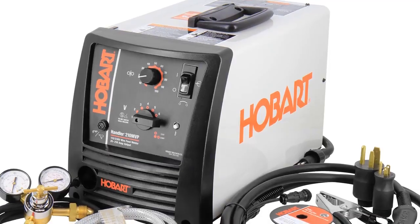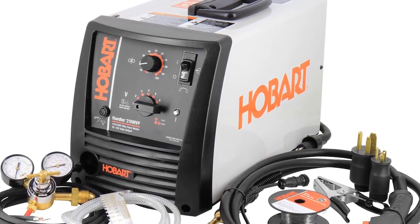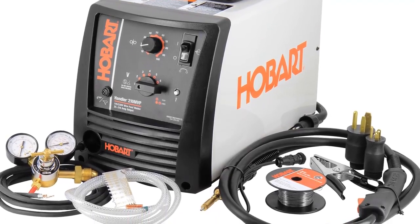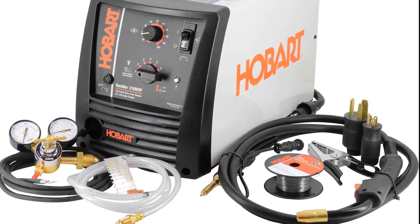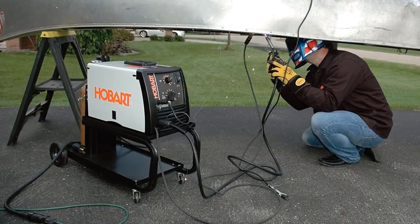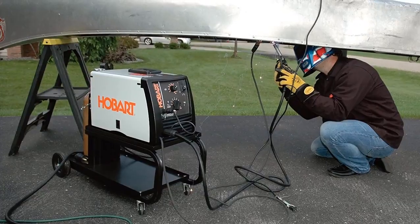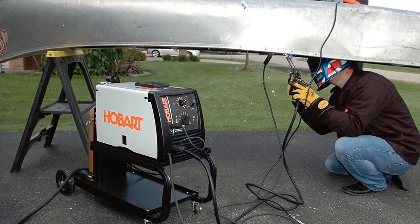The MVP is designed for maximum versatility, featuring two separate input voltage receptacles — it runs off regular wall voltage and can also run at 230 volts. You can select seven different voltage positions for 230 volts and four settings for 115 volts. It weighs 79 pounds, so you'll likely need a wheel cart to transport it and store cables and gas cylinders.